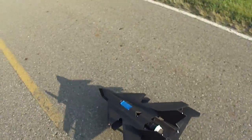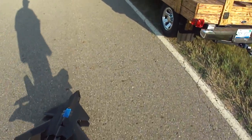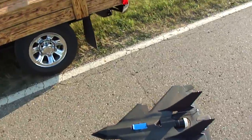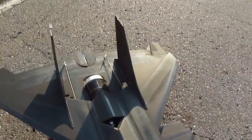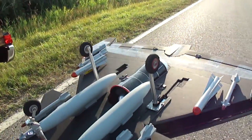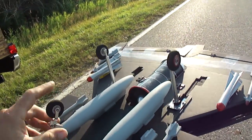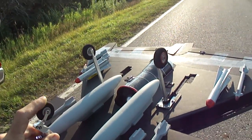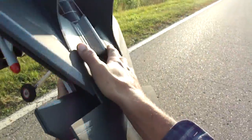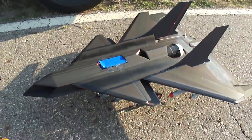Sure is one nice jet, you guys. I'm going to have to add a little bit of nose weight to it because it still seems a little tail heavy. But that's the first flight I've done since the maiden flight where I crashed it, and it really didn't do anything to it. It came down and the suspension on the landing gear absorbed it all, so it didn't hurt the jet at all. I was really surprised. Pretty damn cool.